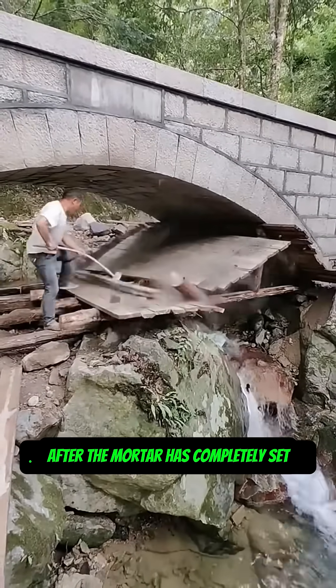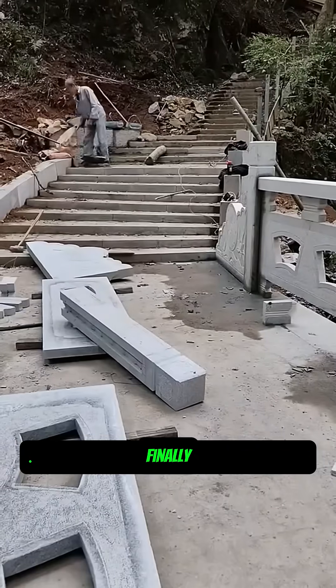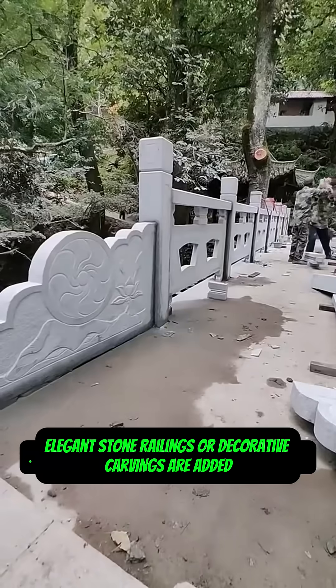After the mortar has completely set, the wooden frame is carefully removed and the main body of the bridge is complete. Finally, elegant stone railings or decorative carvings are added.